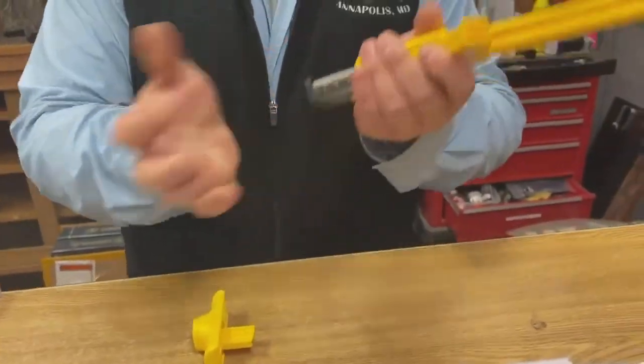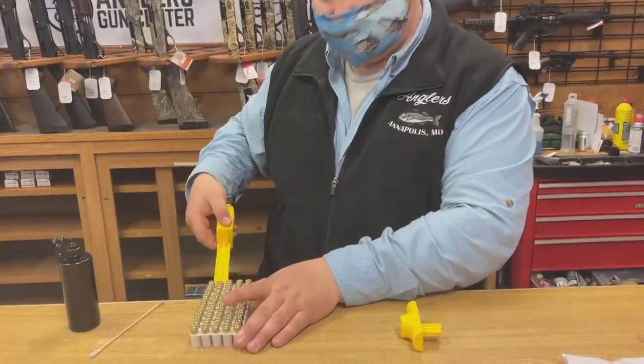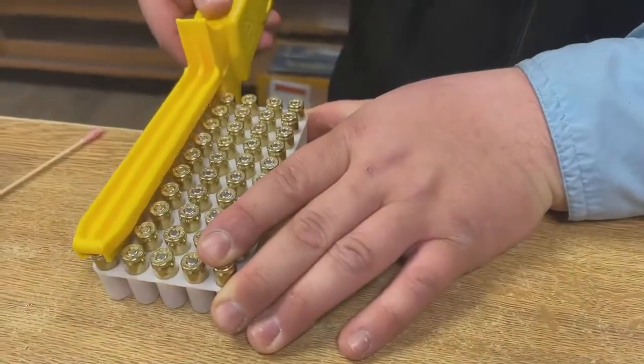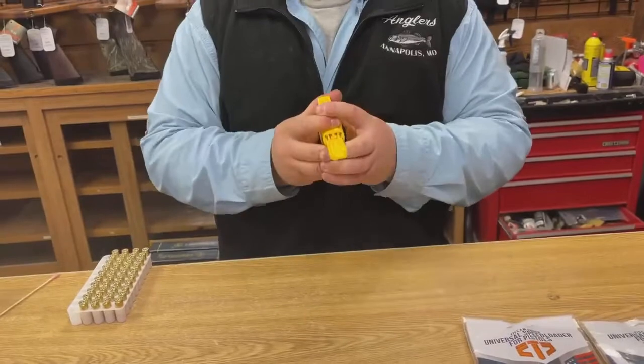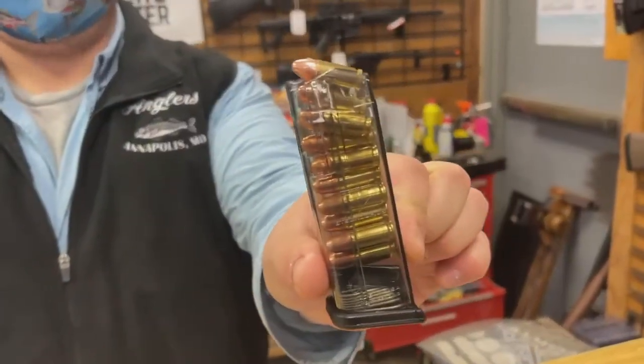Take your magazine, make sure it seats in there. Take your 9mm or whatever caliber you're using, make sure it's on the edge of a table, and just kind of feed it just like that. It's going to go like that. Take your plunger and just do that. And you have a 10-round magazine loaded in seconds.